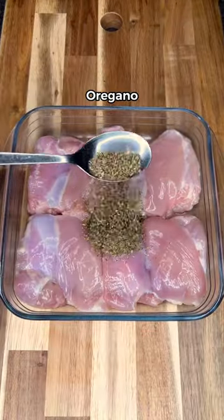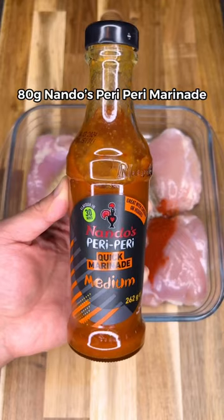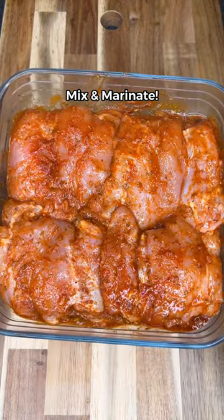First, season your chicken thighs with oregano, smoked paprika, garlic powder, salt and pepper, Nando's marinade, and lemon juice. If the color doesn't change, it's not well seasoned.